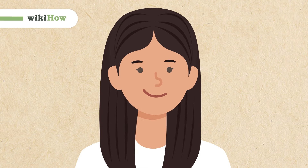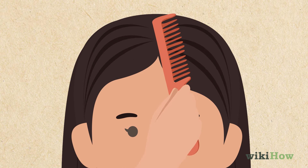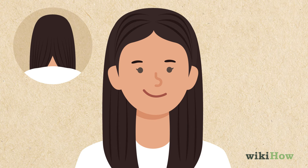To cut your own long hair at home, first part your hair like you normally wear it. Continue your part all the way down to the nape of your neck, so your hair is separated into two sections.